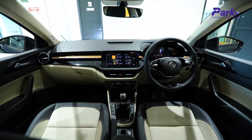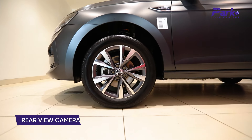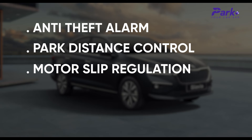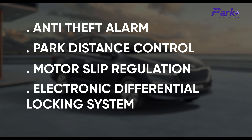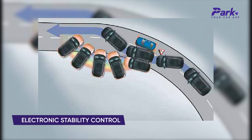The safety suite on the Slavia includes six airbags, ABS, traction control, brake disc wiping, rear-view camera, anti-theft alarm, park distance control, motor slip regulation, electronic differential locking system, hill hold assist, tire pressure monitoring system, and electronic stability control.